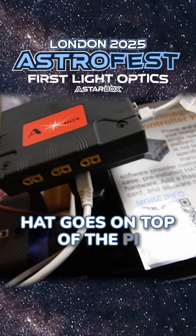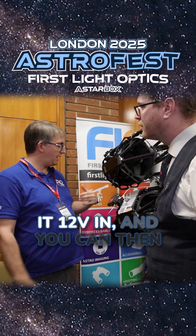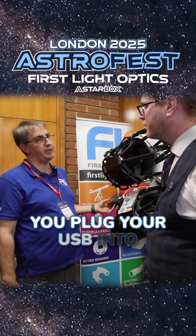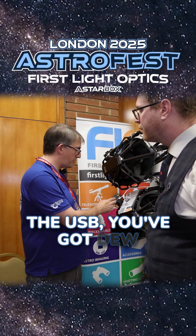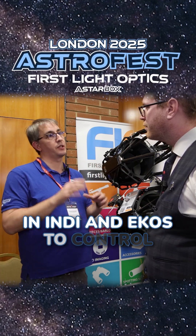The clever bit is the HAT that goes on top of the Pi that gives you the power output controls. What it means is you give it 12 volts in and you can then have outgoing power to all your peripherals. You plug your USB into the USB port, and it's got power outputs here as well.